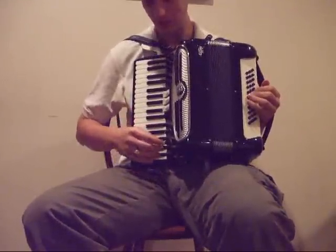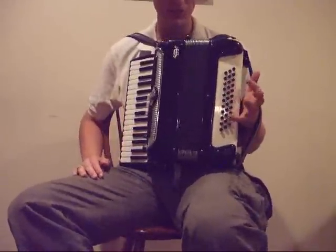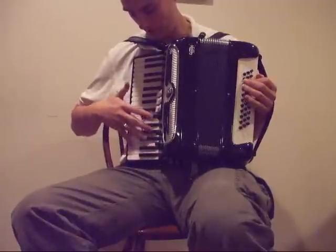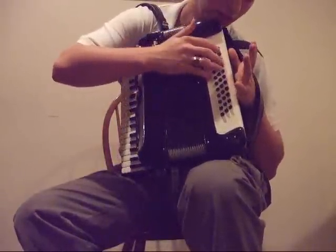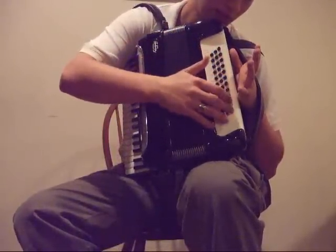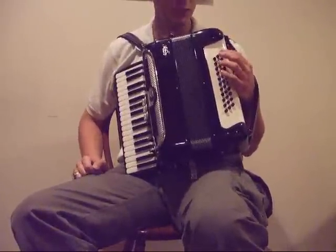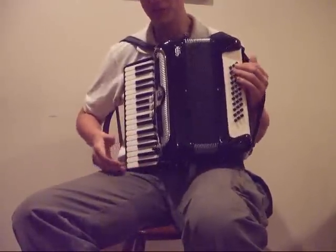Something unusual — and I don't have many of these — but it's actually a Free Bass Gioletti 41 key, and let's see, 33 Free Bass C System Chromatic Free Bass.